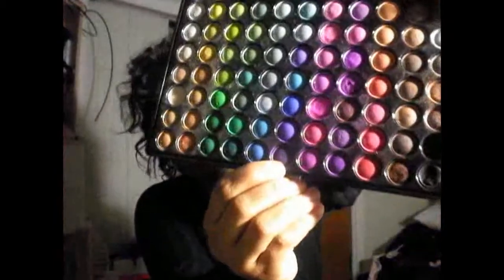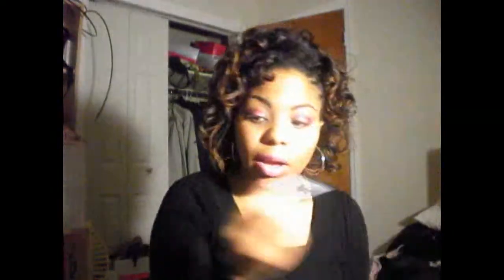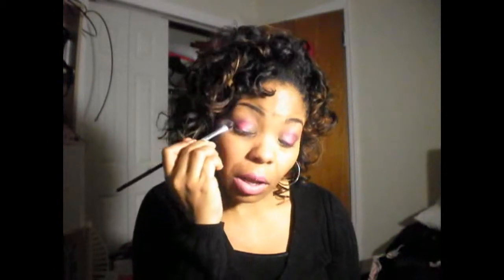The next color I did was a really deep purple, again from the BH Cosmetics 88 palette — it's this purple right here. I'm using my 239 brush from MAC; it's kind of thin. So I'm using that and going right into the crease, and then in a sideways B on the outer corner of my eye.